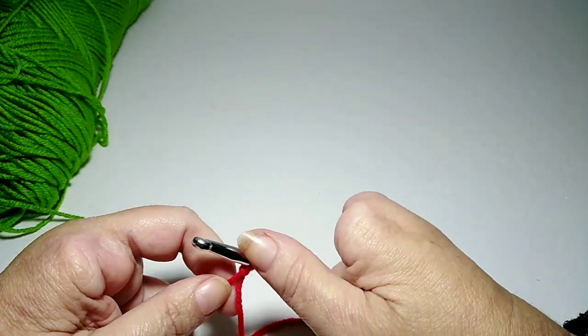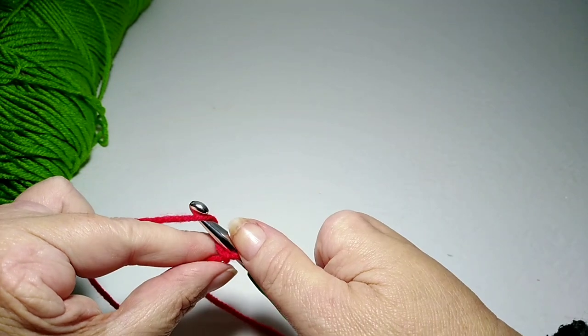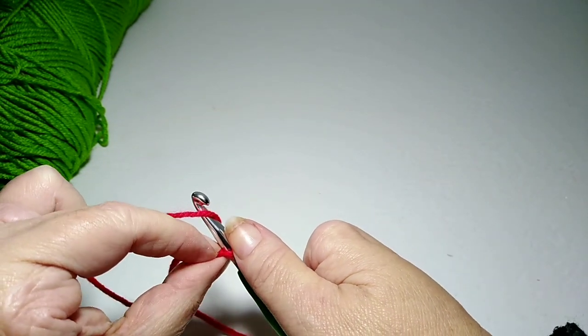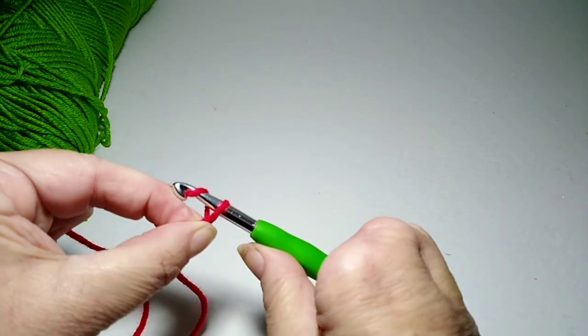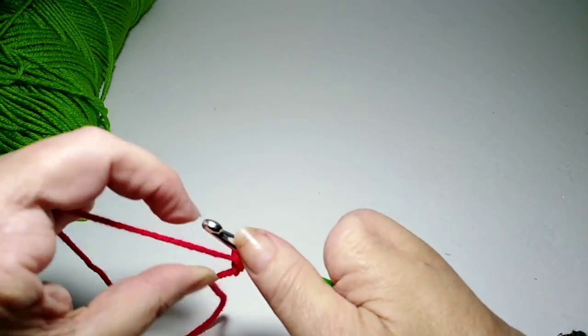All right, let's talk about chaining. When I chain, I hold this knot right here a little bit out so I can chain a loose chain.